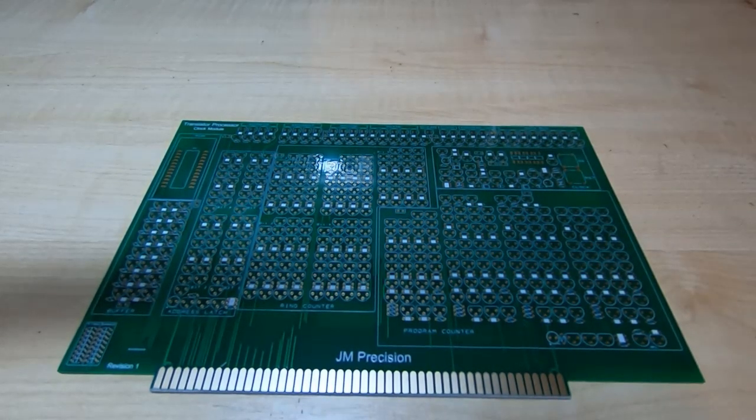Another quick video showing how to use the second tool that's supplied with the processor kit. This tool was really a result of the sheer number of components that need to be inserted into the boards.